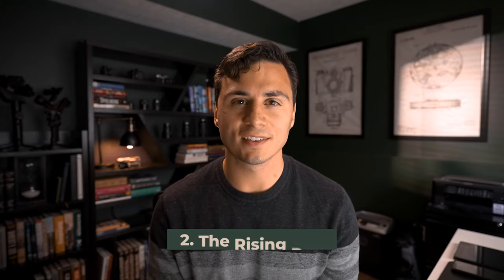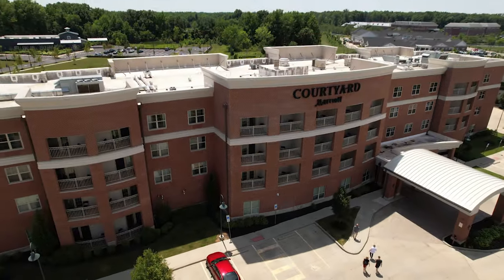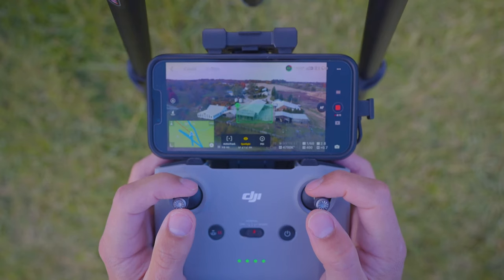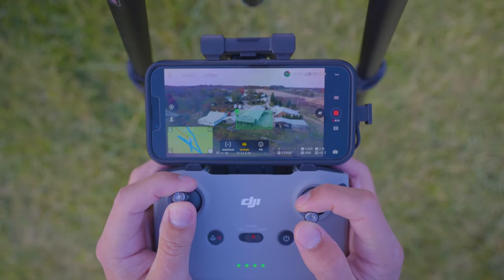Move two, the rising pan. For this shot, you'll want to start at an even level or below the subject of your shot. You'll then want to lock the focus on the subject. Next, you want to push the control stick that controls your vertical movement forward, while simultaneously pushing the control stick that controls your horizontal movement either right or left.